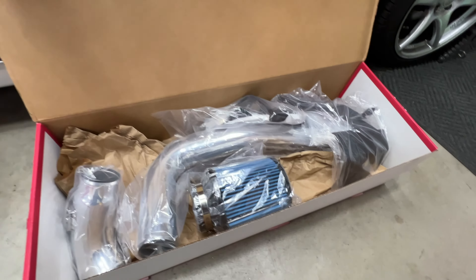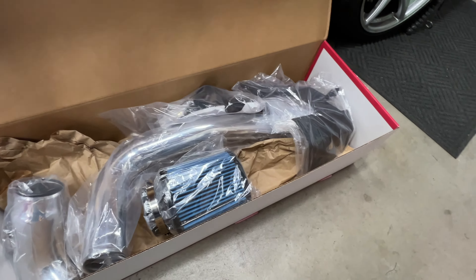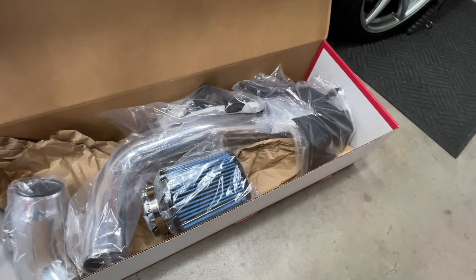If we take a look and go ahead and open this up, you can see it includes the air filter and all your tubing. You have pretty much everything you need to install it. So let's go ahead and get started.